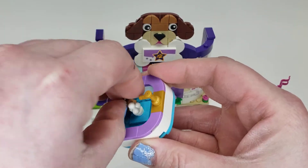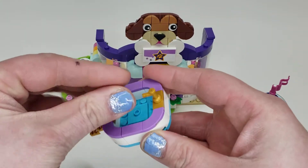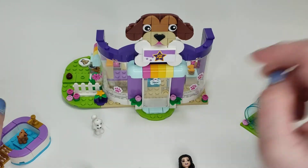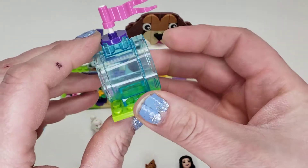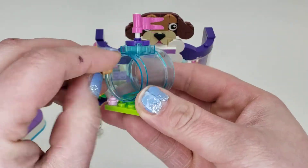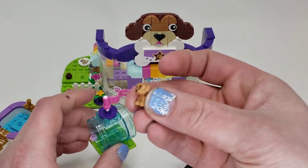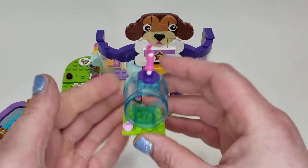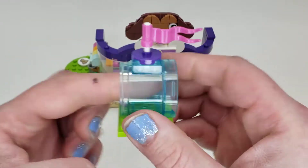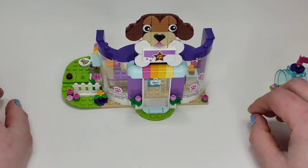You can take the insert out and put the animal right in the middle — they're having fun in there. Then we have this other side build, which you can imagine as a little play tube for a dog to play around in. We get this nice new piece that came out with the water park — just a little tube for them to play around in.